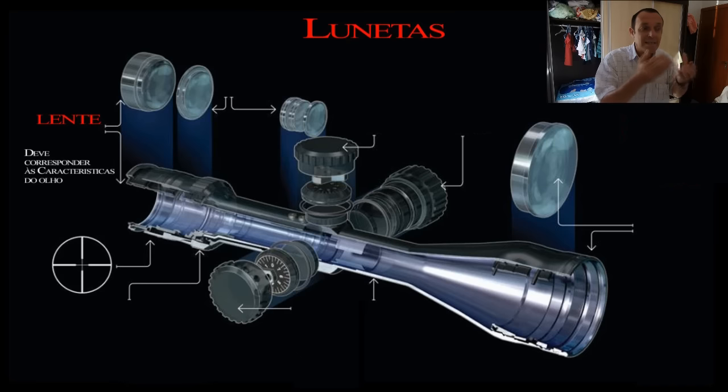Teremos imagens claras, sem distorções e o máximo de aproveitamento da luz. As lentes de melhor qualidade são produzidas com areia do Vietnã, que é um dos principais produtos de exportação do Vietnã. Nenhuma areia beneficiada para virar lente é tão boa quanto a areia que vem do Vietnã. Mas são lentes muito caras e só entram em lunetas de quem tem muito dinheiro.